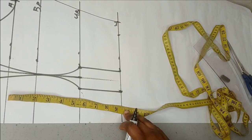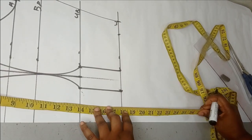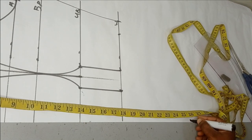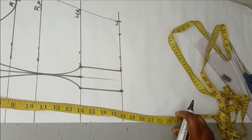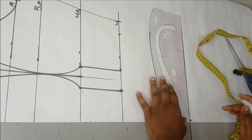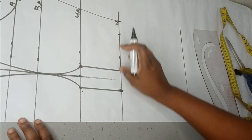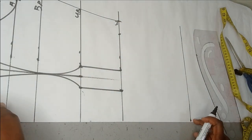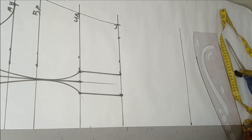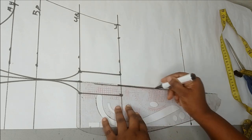From my waistline I'm going to continue my measurement — my waist is actually 18 inches on the pattern. Now I'm going to take my hip line measurement: my hip line is 26 inches. This is the length I'm going to be working with for the front of my bodice. The back is going to stop at the waistline, but the front is going to extend to the hip length because there is a basque effect in front.